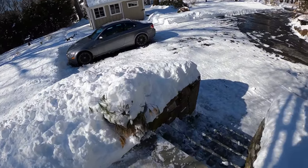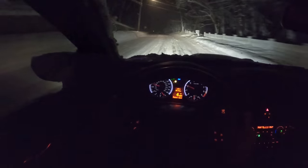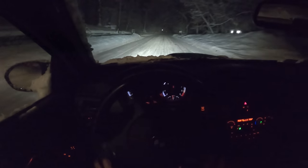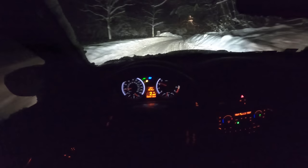Today we've got the M3, and it's filthy because I was out driving home and naturally I end up snow drifting. But the car is filthy.